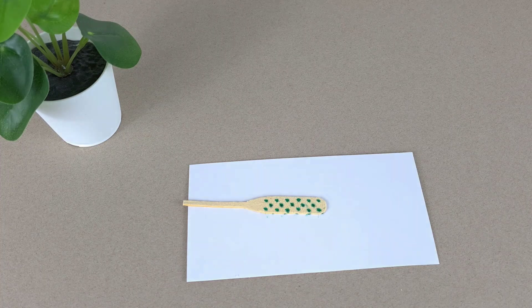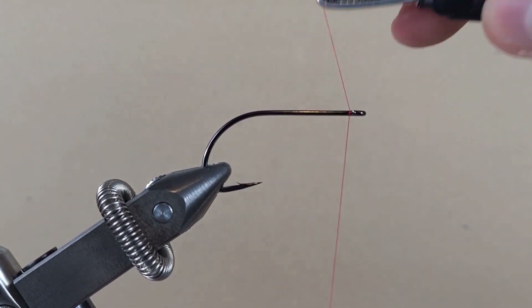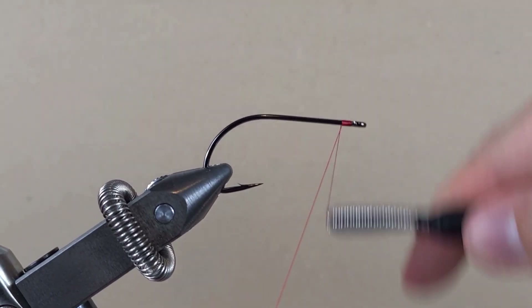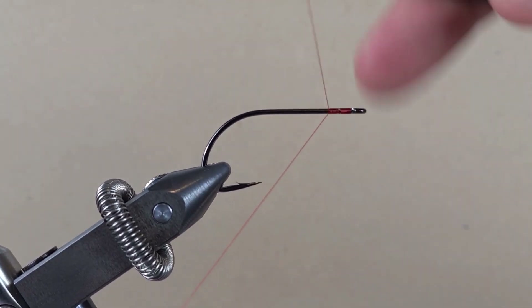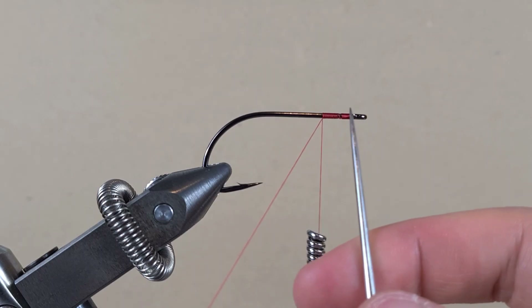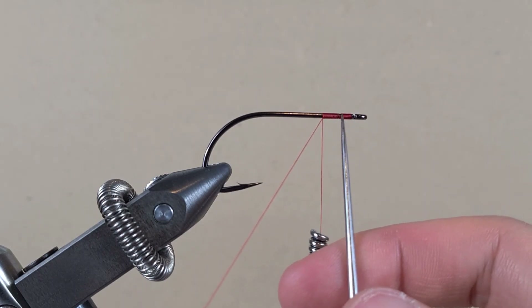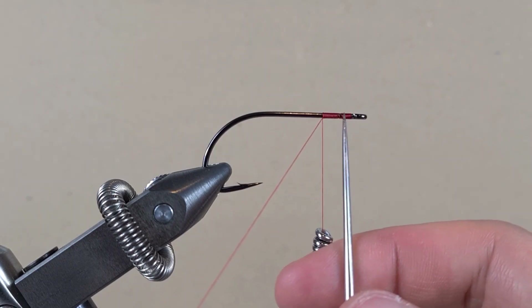We're going to use red thread in 6-0. We're going to take 10 turns, then skip a turn and continue — what that gives us is an empty spot, and I know not to lay materials past that spot because we need that room for the head of the fly.